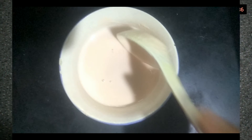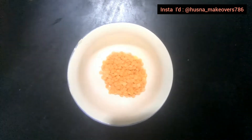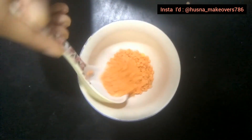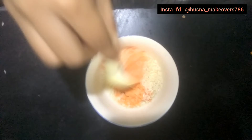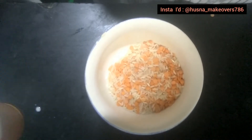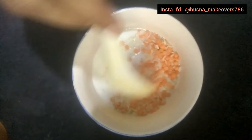To make this pack we need only three ingredients. Take a bowl and add two teaspoons of masoor dal, two to three spoons of rice, and three to four spoons of raw milk. Mix it well.